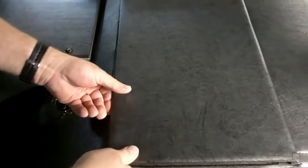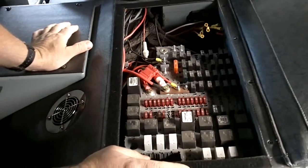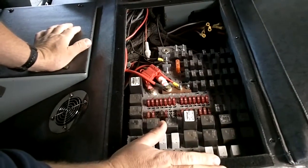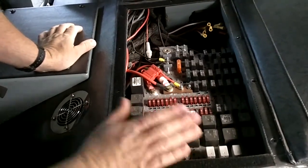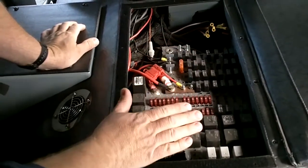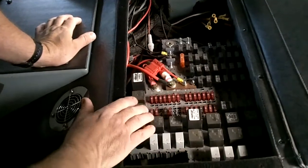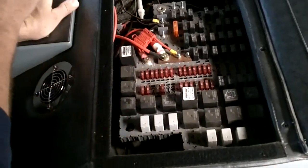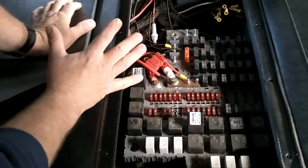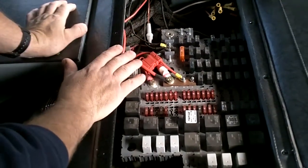This is the fuse panel. This is something you really shouldn't be getting into unless you know what you're doing. If something does go wrong and you know how to change a fuse, that's okay, but if there's something majorly wrong, get a hold of Captain Lovegren or me and we'll come out and take a look at it.